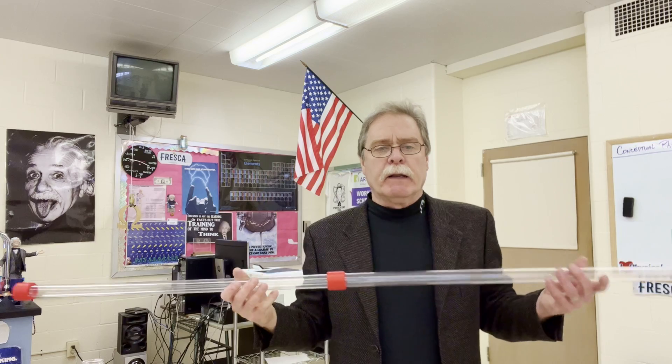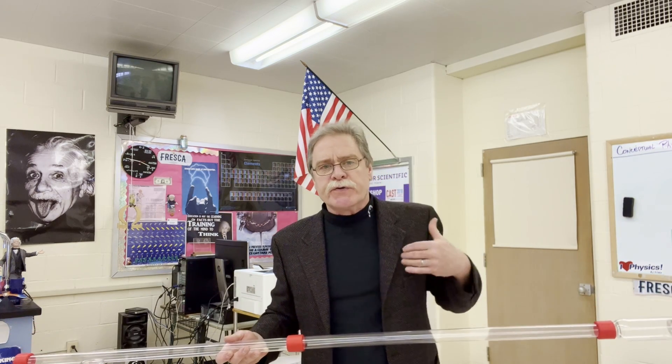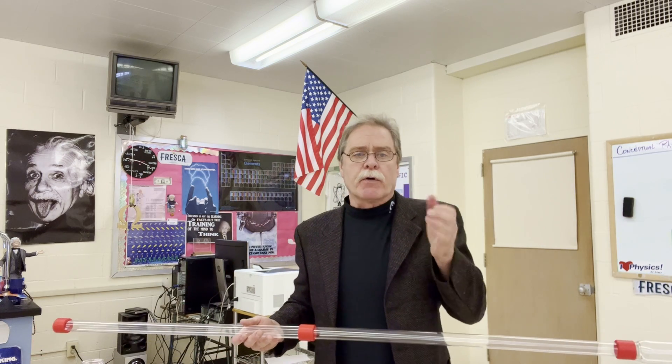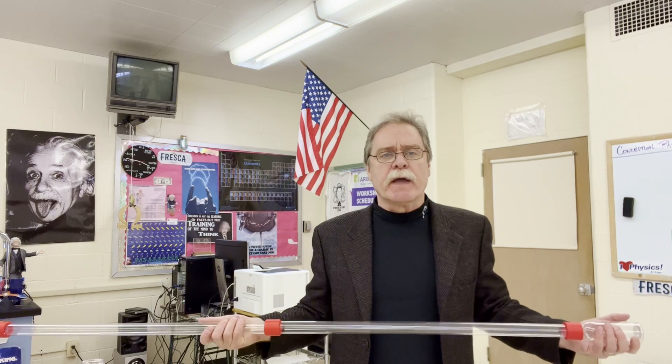Basically in electricity, there are three main concepts that students have to understand, and they're all related: voltage, current, and resistance. One of the toughest things to understand is voltage.